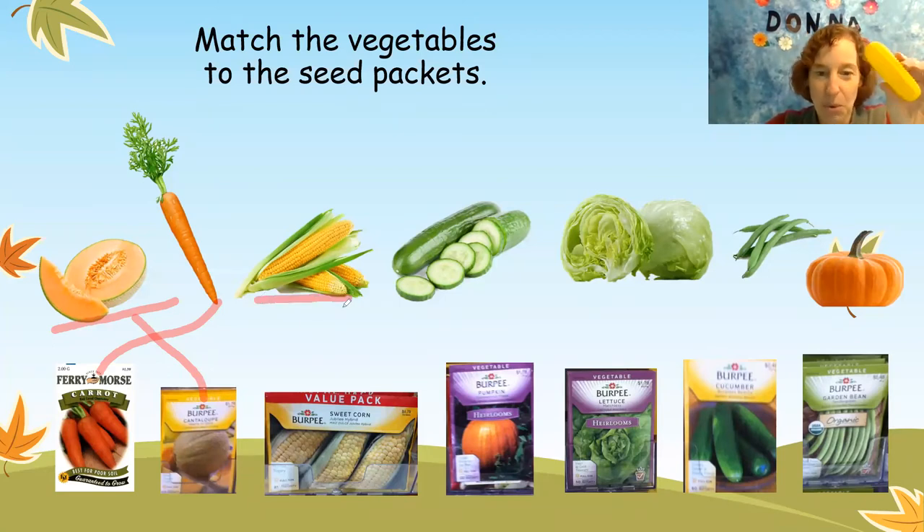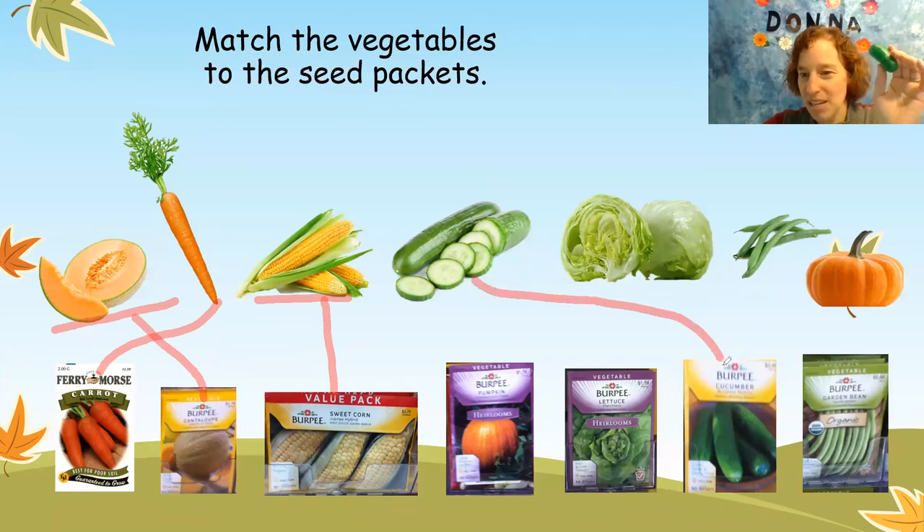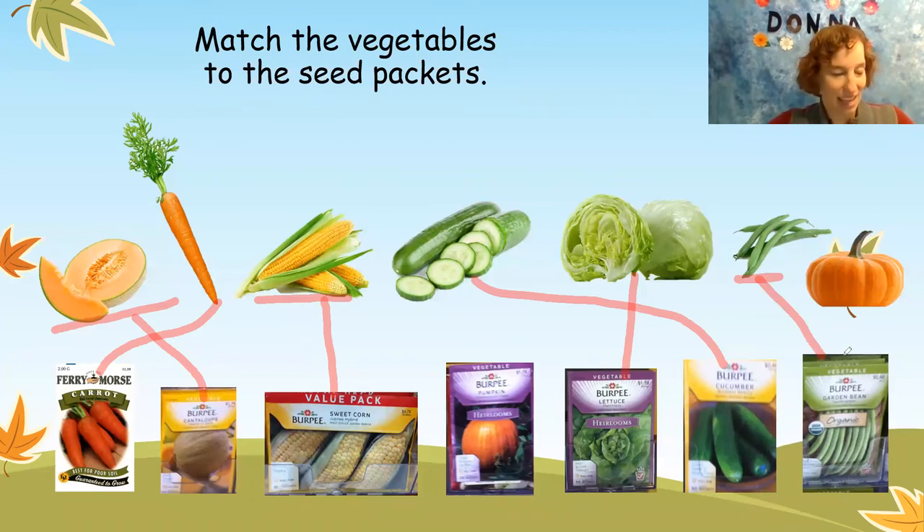We also have some corn. Where is the corn? Right below it. And we have cucumbers. Do you like cucumbers? These are my favorite, and the cucumbers are way over here. Lettuce — we can make a nice salad with the lettuce. Do you see the lettuce packet? Right next to the cucumbers. And then we have some green beans or string beans. Those are next to the cucumber. Oh, a pumpkin! Must be getting close to Halloween. Where are the pumpkin seeds? Right in the middle of the page.